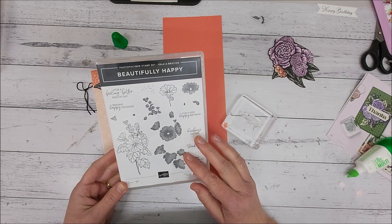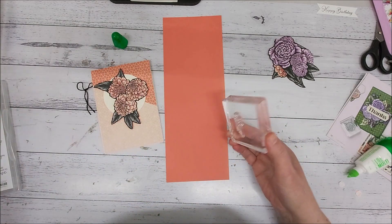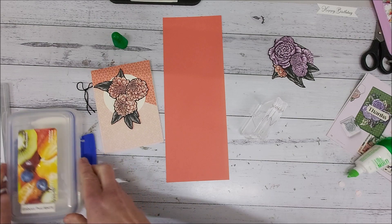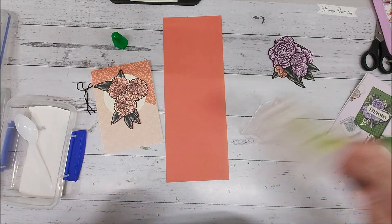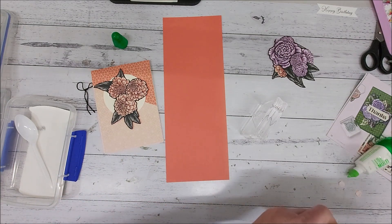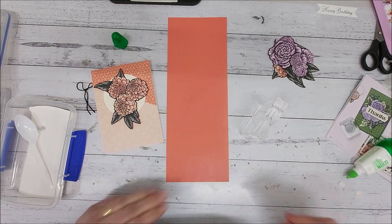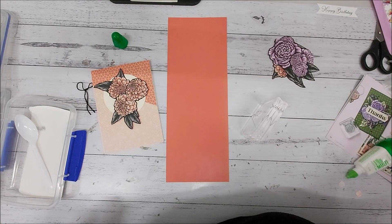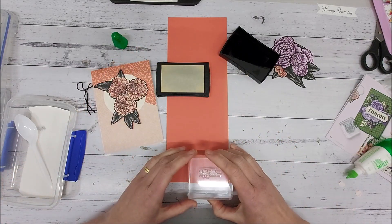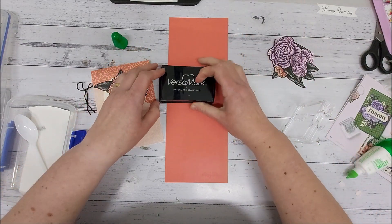Once you've reached $180 you can get this one for free, and I'm going to be using it for a very happy birthday. I'm right into making a lot of birthday cards at the moment because I tend to use those more and I sell a lot more birthday cards. Then I'm going to grab my Versamark ink pad and I'm not too fussed about where it goes because I am going to cut it up.